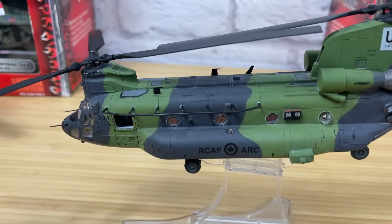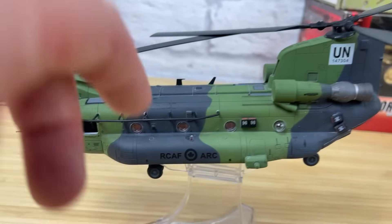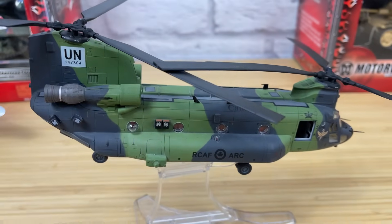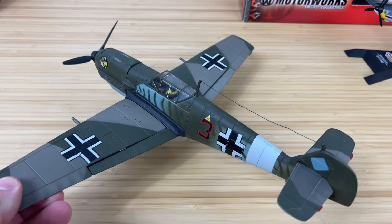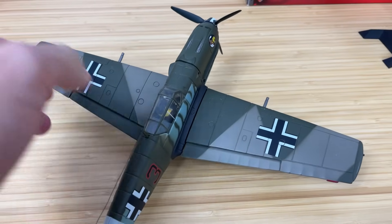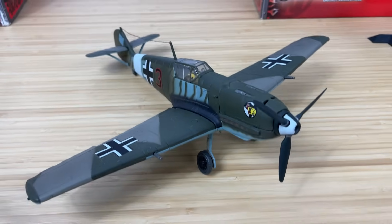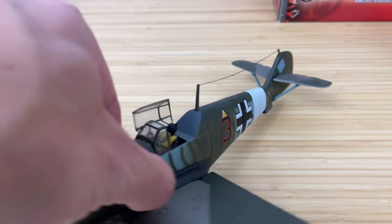This is another cool model by Forces of Valor — one of their brand new ones. It's a 1/48 scale Chinook in die-cast and plastic. I really like it and I did do another video that I haven't posted yet, so be looking for that one soon. 21st Century Toys not only did 1/18 scale but they also did a lot of 1/32 scale — here I have the ME 109, or BF 109. It's a really cool model, came with a pilot, and the canopy can open too.